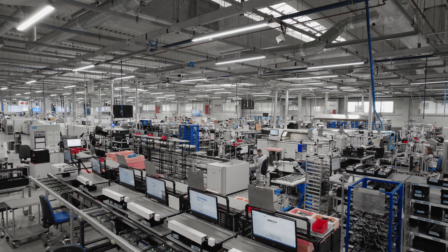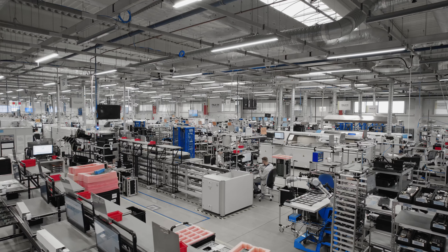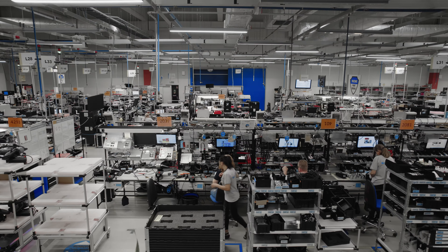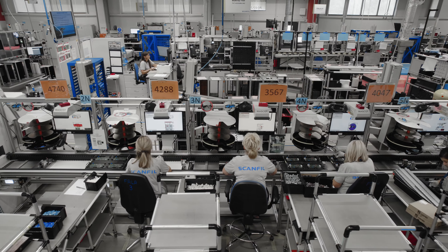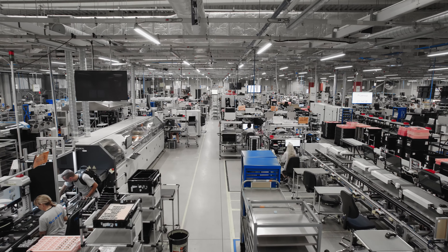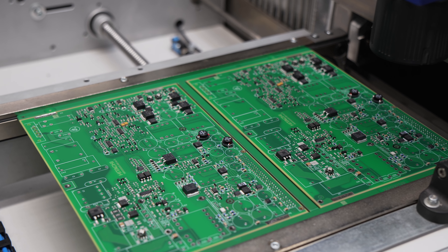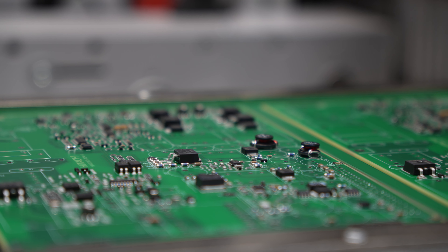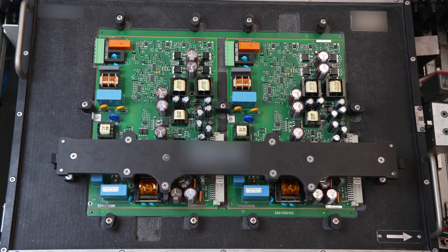To start with, a conundrum. Is there a company that produces thousands of products all over the world, but its logo does not appear on any of them? The answer is yes. It is called ScanFill, and it is located in Sieradz. It specializes in manufacturing customized PCBAs — high-tech printed circuit boards — which are applied in numerous industries.